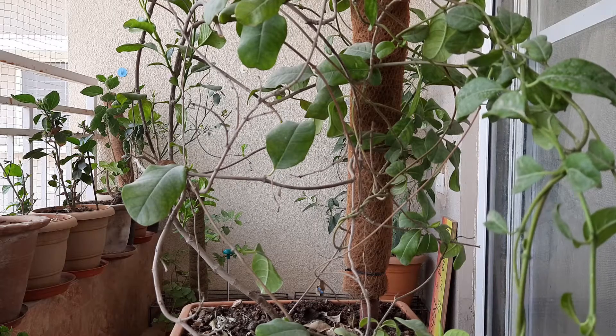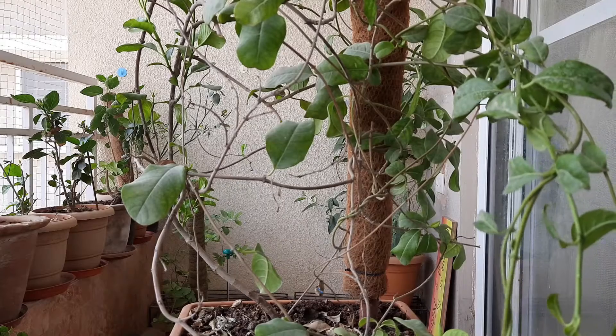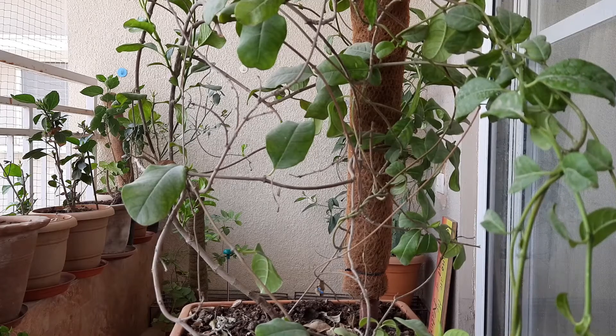Hello friends, welcome to my channel. Today I am going to discuss about the Allamanda plant. This is the oldest plant in my balcony garden — I have had this one for the last three years.